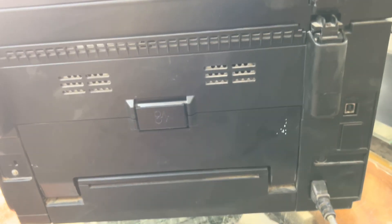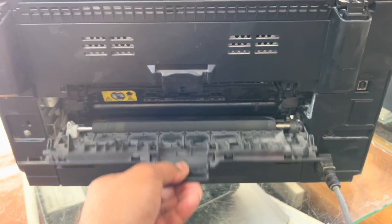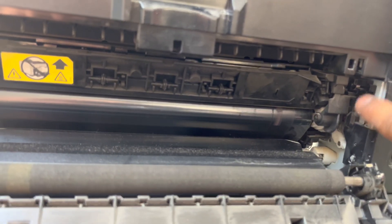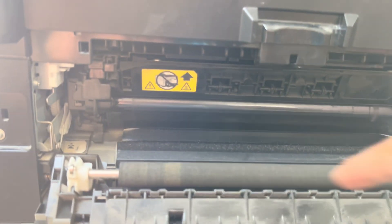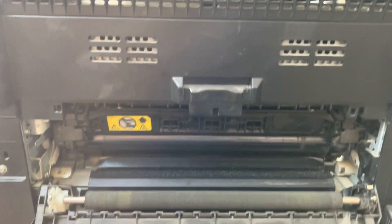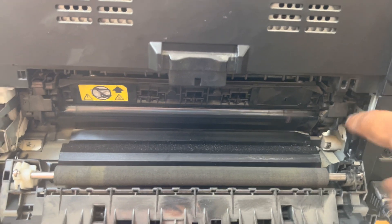I will rotate the printer first. Here we go — this is the rear door. It's not open, it's closed, but it's showing an error. To fix this, there should be one white color plastic lock on the right side and one lock on the left side. Both locks are missing. You have to find these two plastic locks to place here.